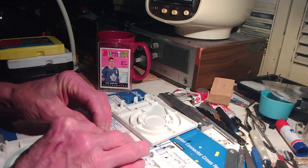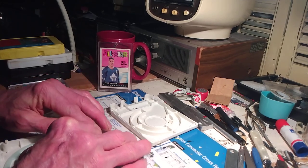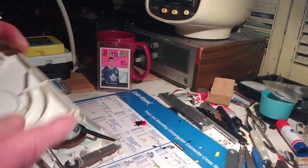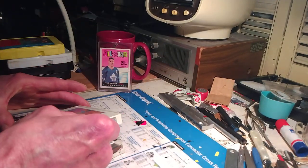Because we enjoy the 8-track cartridge. I'm going to drop in my pre-cut pad. It's in there quite nicely.